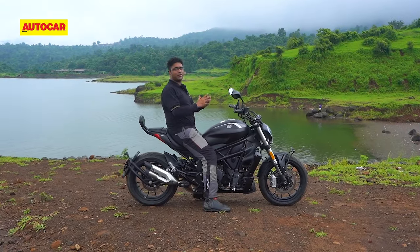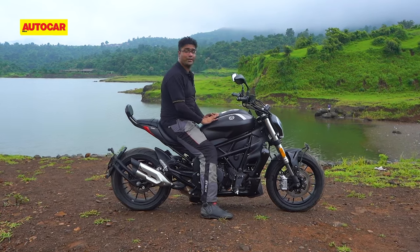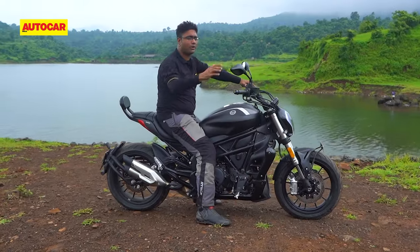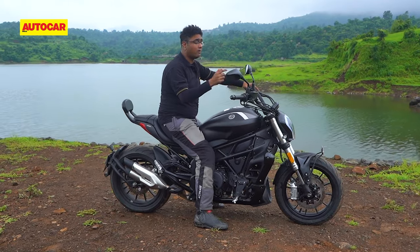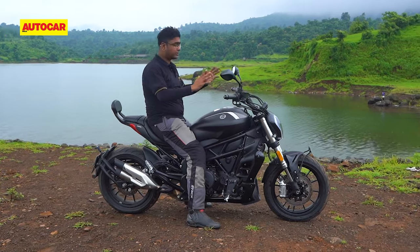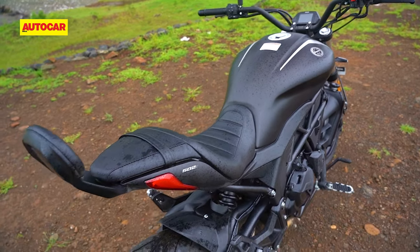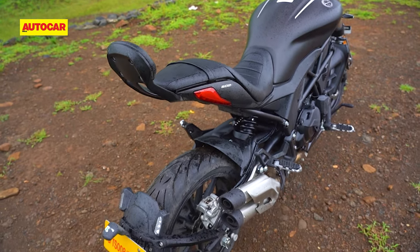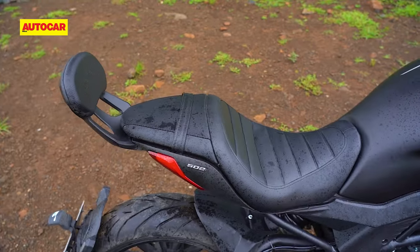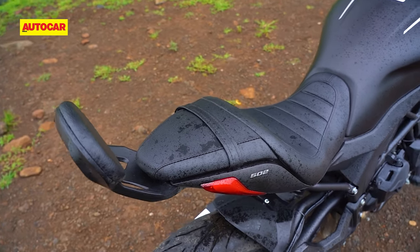Once you're seated on this motorcycle, you get that big bike feel. Look at the size of this fuel tank — it holds 21 litres. Then you've got a really wide handlebar; it's so wide that you have to be careful about knocking somebody's rearview mirror while filtering through traffic. The seat is nice and deeply scooped, so it's really comfortable over long journeys. The same can't be said about the pillion seat — the backrest may help with lending some much-needed support, but unless you've got someone with a slim frame to tag along, it's rather unusable.